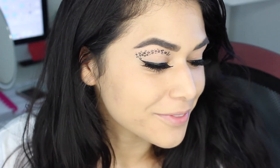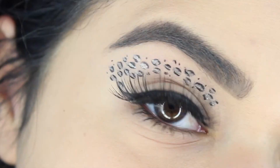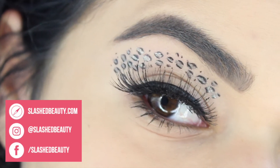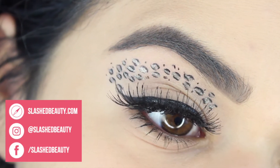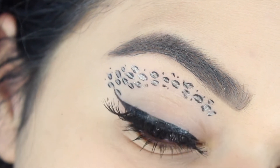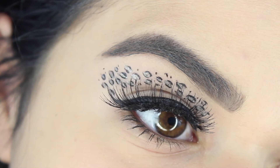Hey everyone, it's Miranda. Welcome back to my channel. Today's going to be a short and sweet video. I'm going to show you how to do this cheetah print cut crease. I actually did this on my Instagram a little while ago and I thought that I would make a more in-depth video to show you how to recreate it. So if you want to know how to do it yourself, just keep watching.